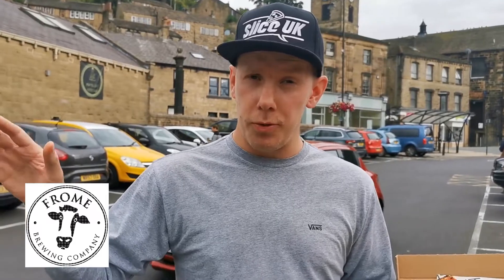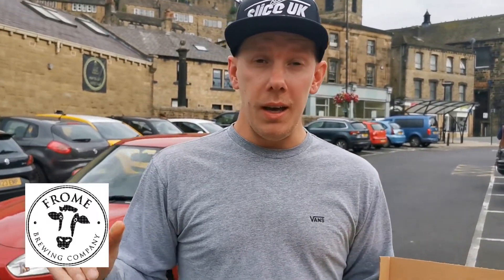Those of you that follow us, you know we team up with a load of beer companies. Frome Brewery, based in Somerset — or Frome as it's actually called. Go and follow them, show them some support on Instagram, buy a few beers. If you message them directly, they'll sort you the number of beers out for whatever price — just drop them an email.